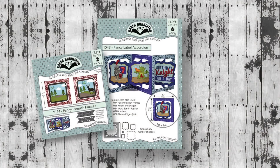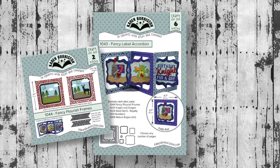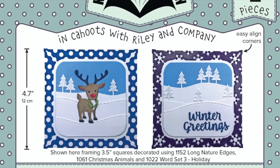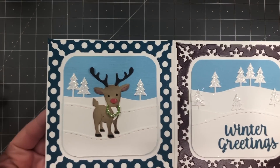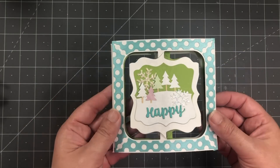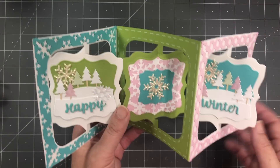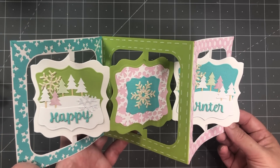One of our best-selling all-purpose year-round generic dies is our Fancy Label Accordion, and we also offer the Fancy Flourish Frames as an add-on to decorate that accordion. In this release we have a new set of frames — the Fancy Winter Frames. You can absolutely use those frames on their own. You get two styles in the set: the polka dot and the snowflake. When you assemble them they end up being about four and three-quarter inches square, but they are sized to perfectly fit that Fancy Label Accordion. Just like with the Fancy Flourish Frames, they have those easy alignment corners so you just put those corners right out to the edge of the page and get perfect placement every time.